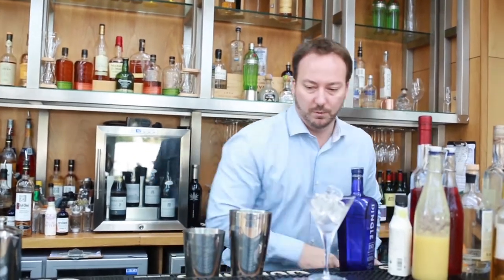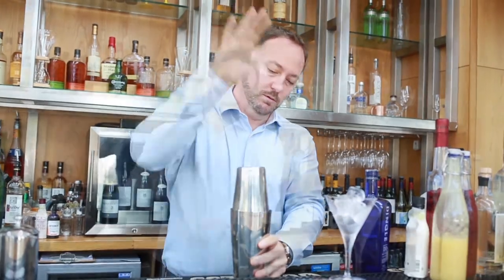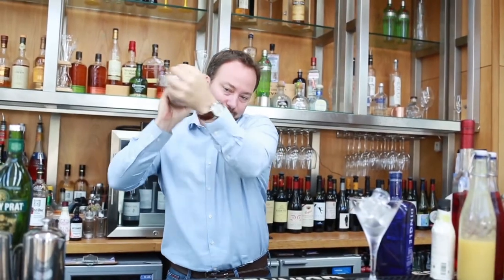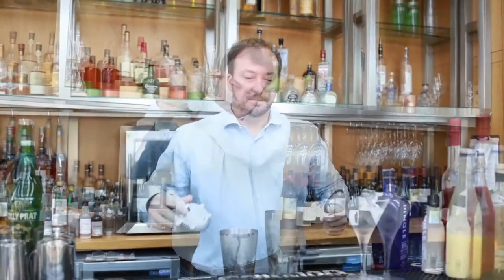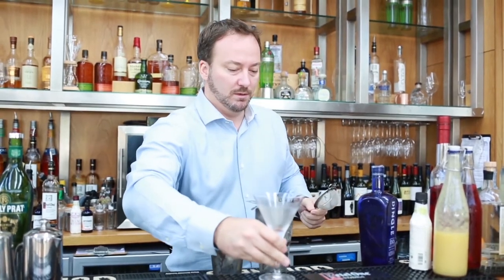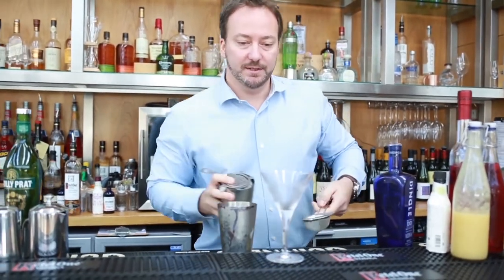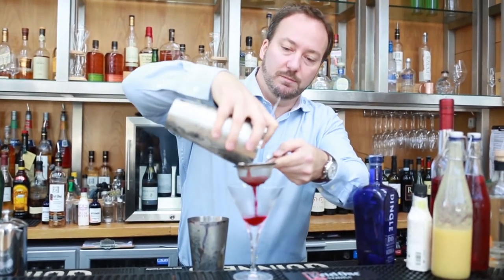We're going to heavily shake this. I've pre-iced my glass down — just to reiterate, it's important to keep it nice and cold. I'm going to double strain this, so use anything that can act as a double strainer at home.